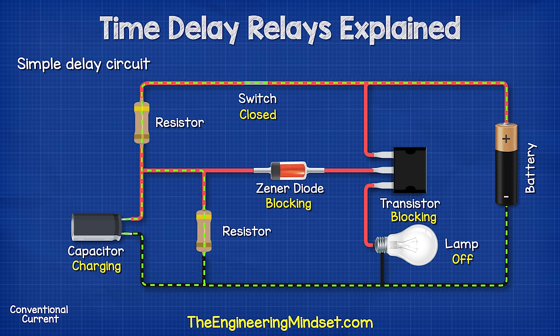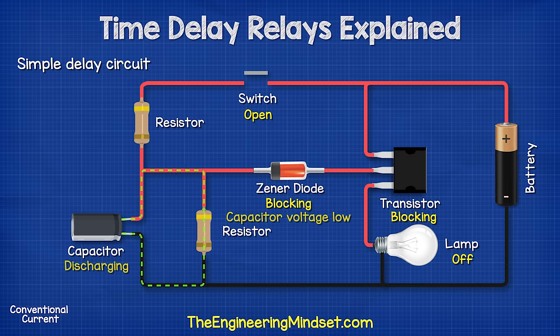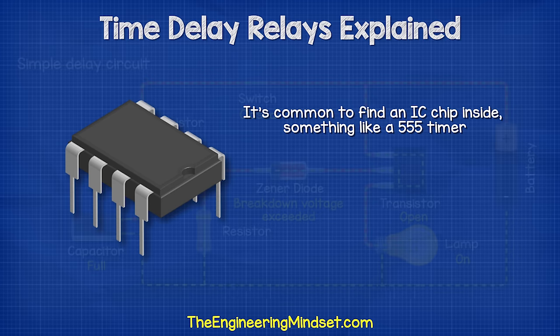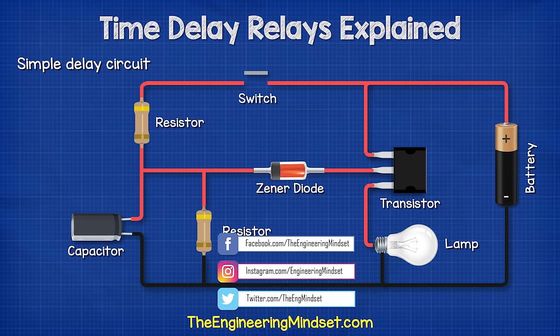When we disconnect the switch, the capacitor continues to supply the voltage, keeping the Zener diode and transistor open. The current flows through the resistor until it drains the capacitor. Once the voltage falls below the breakdown voltage, the Zener diode again blocks the current to the transistor and the lamp turns off. So when the circuit is energized, the load will not turn on instantly — it will only turn on once the capacitor is charged to exceed the Zener diode's breakdown voltage. This is a fairly simple design; it's probably more common to find an IC chip inside, and something as simple as a 555 timer is often used instead. But this simple design gives you a visual understanding of how a circuit might work.